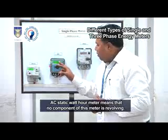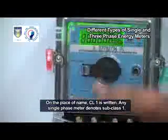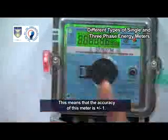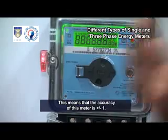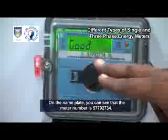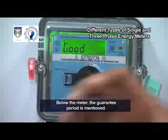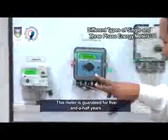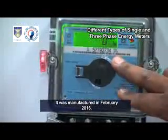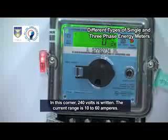CL1 is written on the nameplate — any single-phase meter denotes subclass 1, meaning the accuracy of this meter is plus or minus 1. This meter is certified by Indian standards IS. The meter number is 57792734. The guarantee period is five and a half years. It was manufactured in February 2016. The voltage is 240 volts and the current range is 10 to 60 amperes.